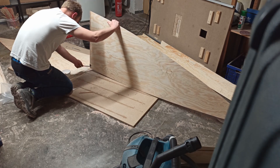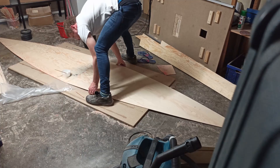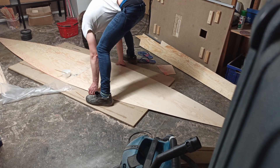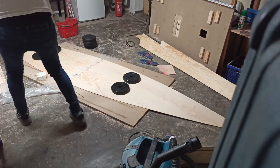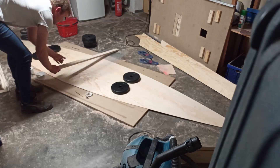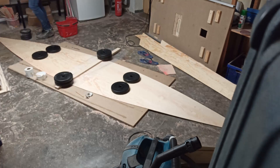Then I aligned the parts and fixed them with weight plates. On top of the joints I put some more non-adhesive foil, a stiff piece of wood and some more weight plates.